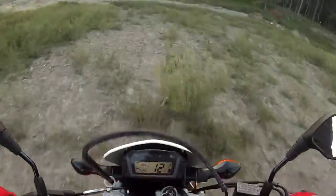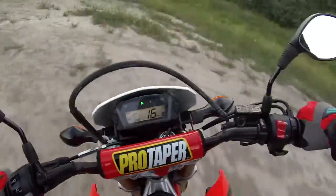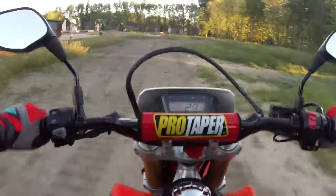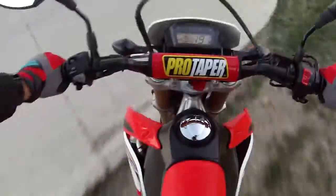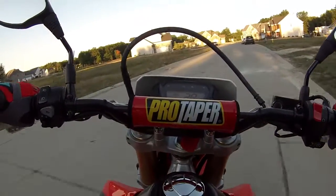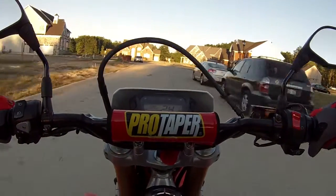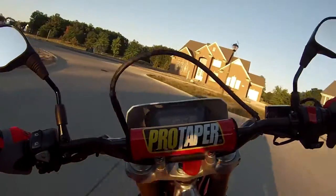Here we go. Dude, Jesus! I accidentally blipped the throttle there at the end — that was me just trying to hold on for dear life. Definitely can't do that on a street bike.